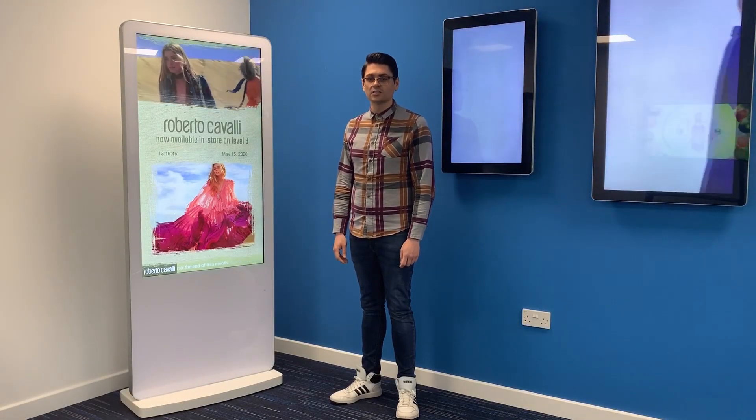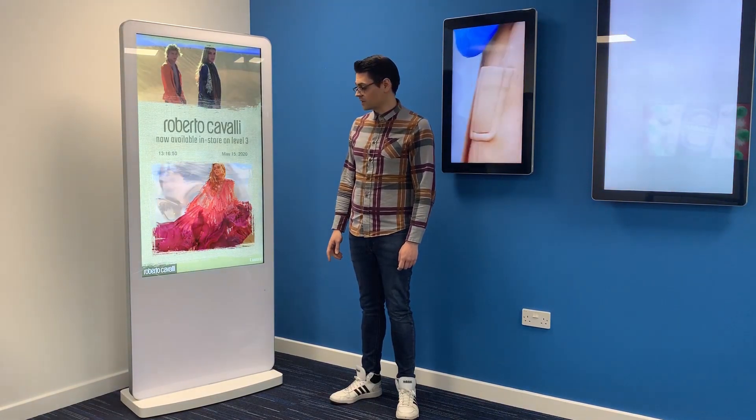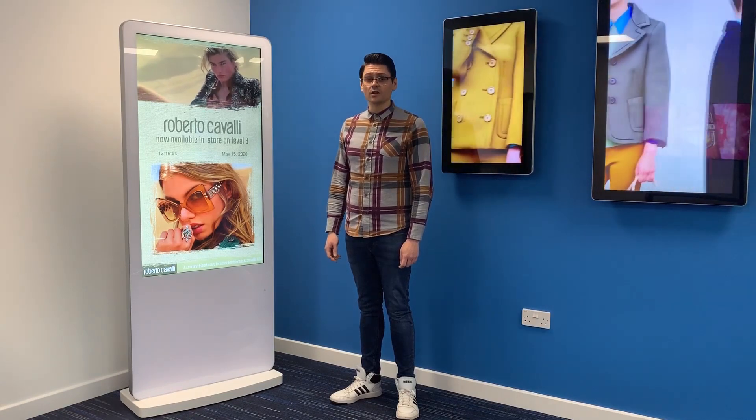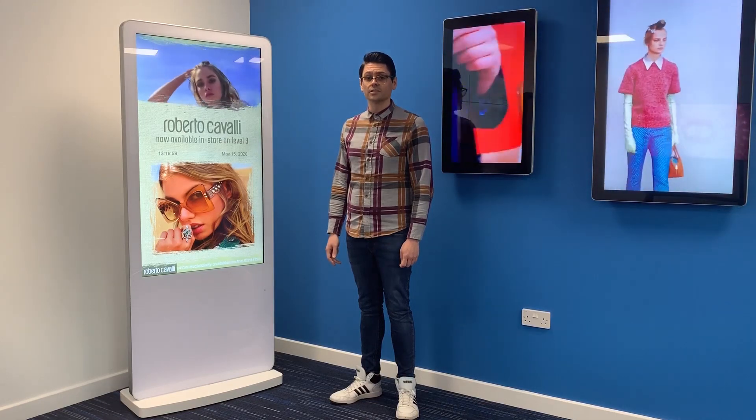Hi, I'm Tom from AllSea Technologies, and this is our freestanding Android digital poster. It features our Queen's Award-winning Android media player, which means it can be updated by plug-and-play using our network CMS or running any third-party Android application.